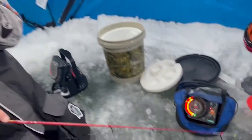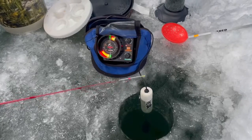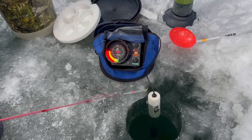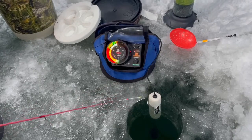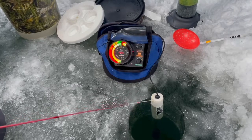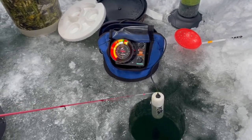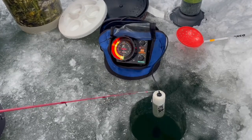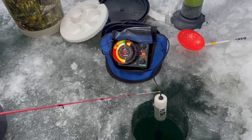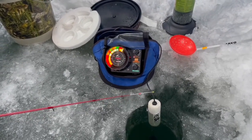What I'm doing here is I'm just jigging it really fast. The reason I'm doing this is because the jig I have on is a representation of like a bug or something like a larva in the water. These bluegill and crappie, that's what they eat. I'm just trying to match the hatch of their forage. This is such a big mark — don't mess this up.